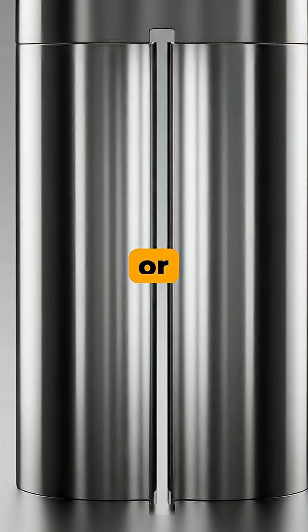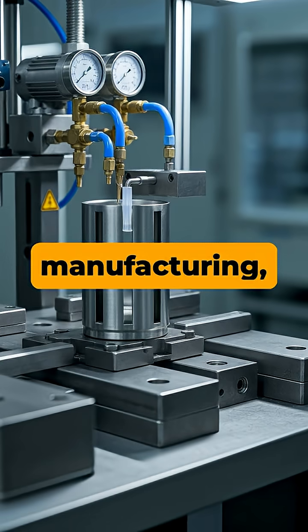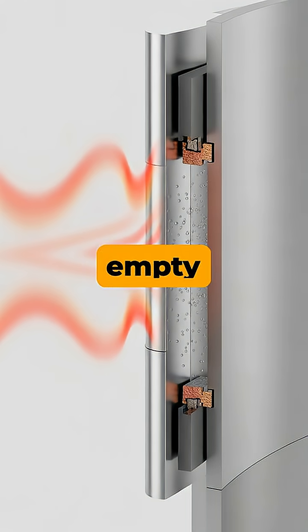A thermos, or vacuum flask, is built with two walls of glass or stainless steel. During manufacturing, almost all the air is sucked out from the space between these two walls. This near-empty space — the vacuum — acts as an excellent insulator because it has very few molecules to transfer heat.